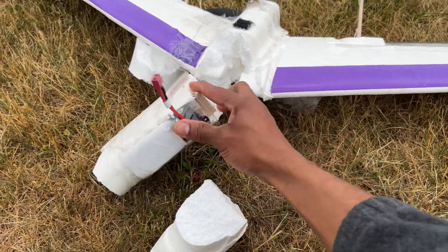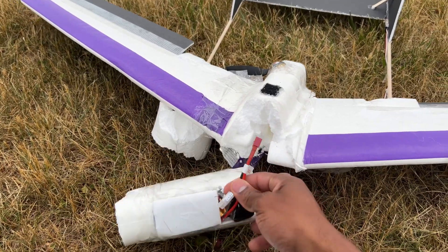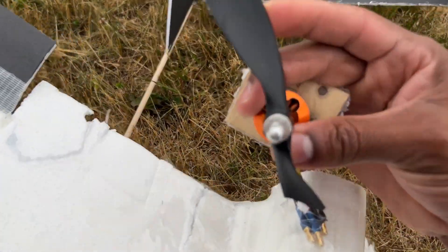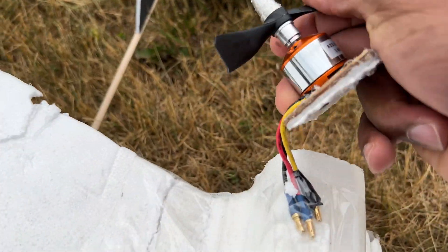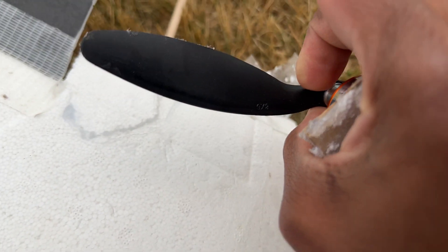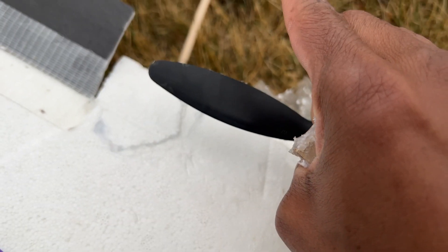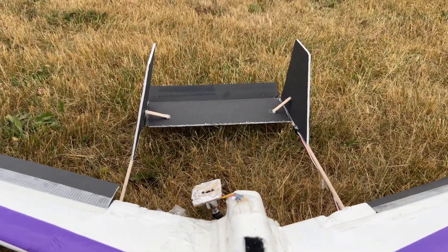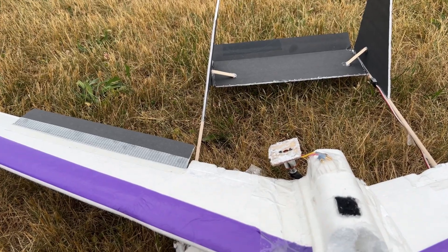I was using my 1500 milliamp battery, a 30-amp ESC, and a 1400 kV motor. I have more props — it's an 8-inch prop. It flew pretty good, was very stable. I can't complain.